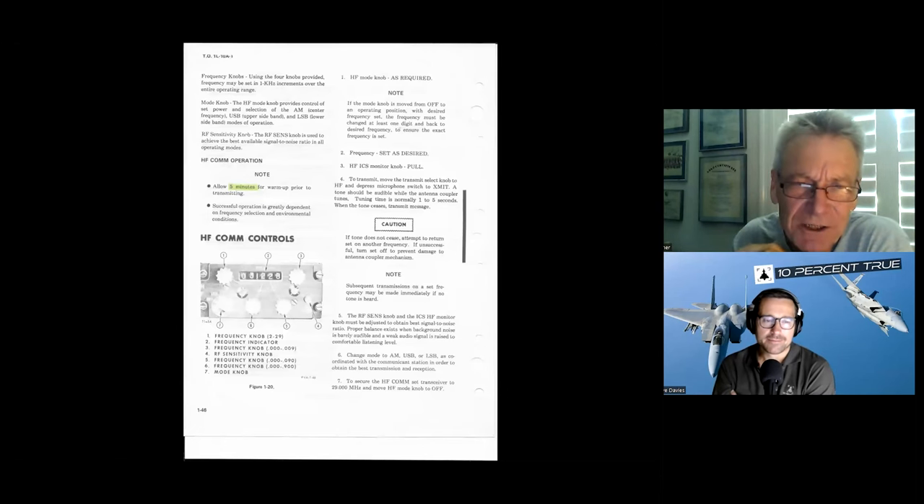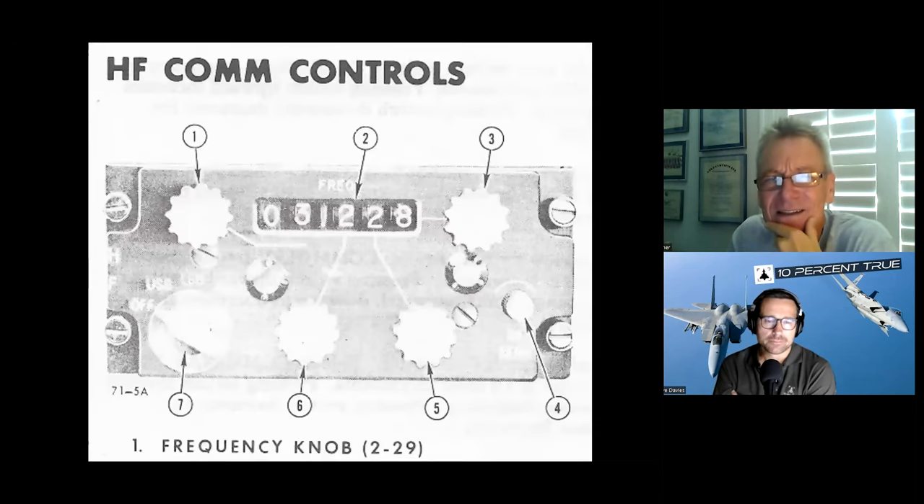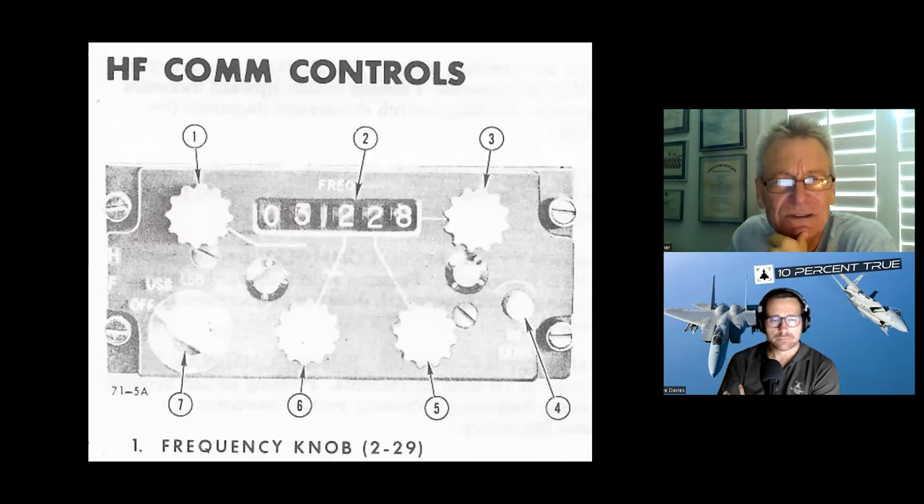There's the HF radio. I got HF to work when I was doing the long-range airline business, but it didn't seem to work too well in the OV-10. It uses a long-wire antenna coming down from the top of the tail to the top of the fuselage.